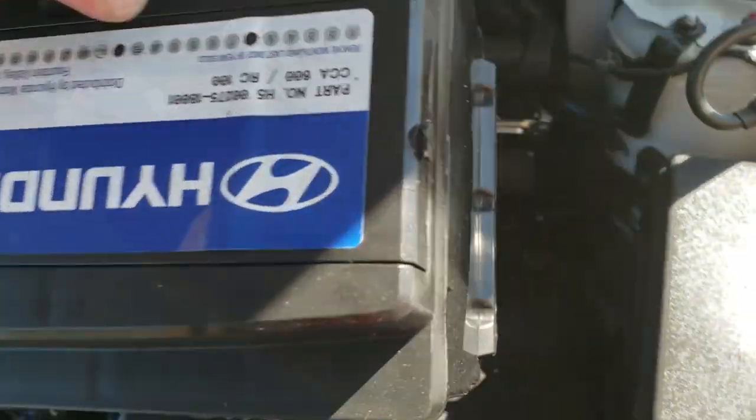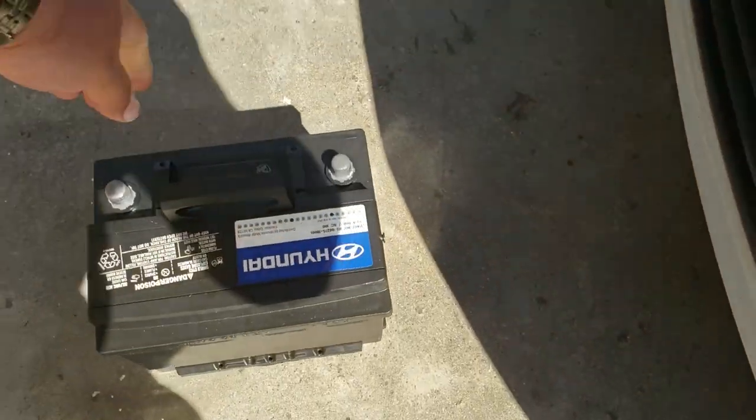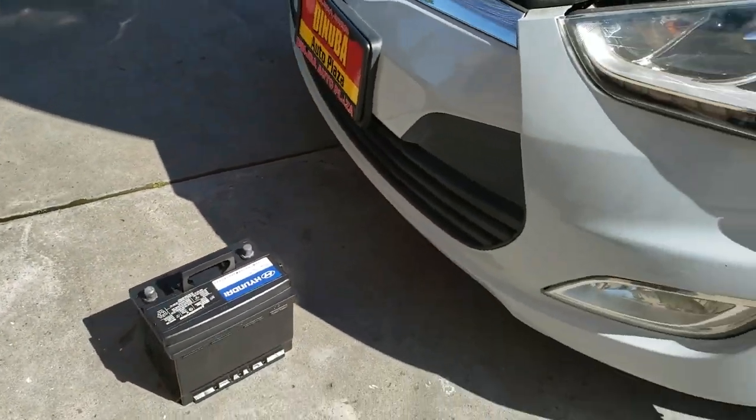Next thing we're going to do is remove the battery. There it is. And that's how you remove a battery on a 2014 Hyundai Veloster.